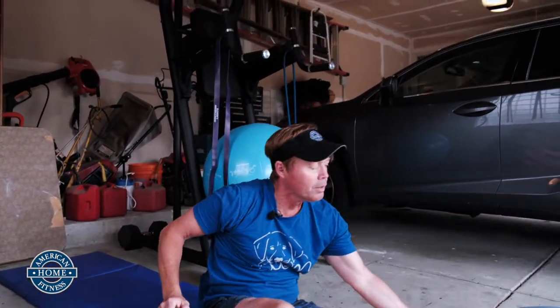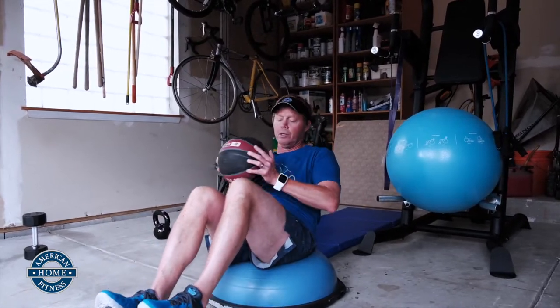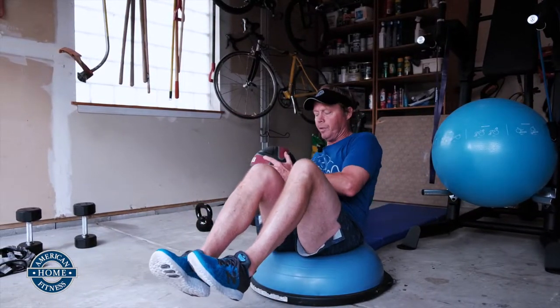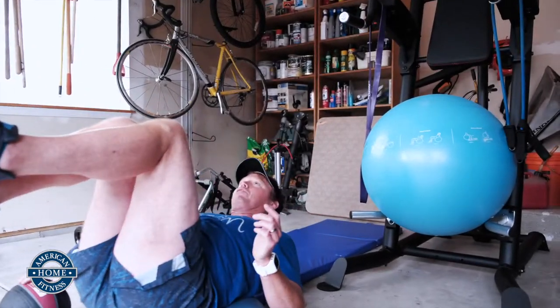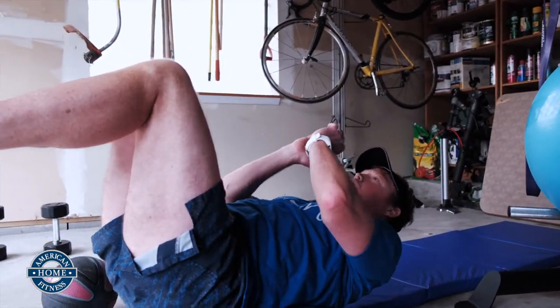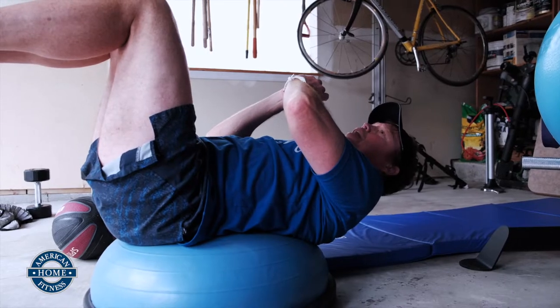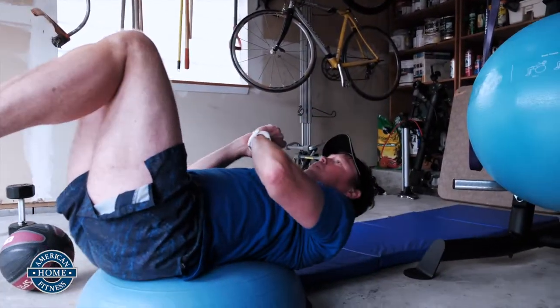Bring over the BOSU. BOSU, just so you know, stands for both sides up. You can turn it upside down for a less stable platform. Right now we're just going to jump on this. Get your tailbone right in the middle, grab your medicine ball, and just do some Russian twists — again, working the obliques. Feet down for a modified version, feet up for a little bit more challenging. Another well-loved core exercise is what they call the dead bug. Get your lower back in the center of the ball and just hold it right here. You'll be amazed at how much contraction you get in your abs just doing something simple.